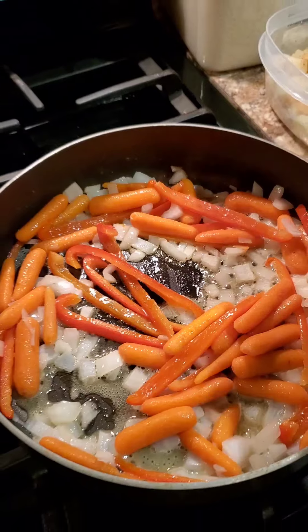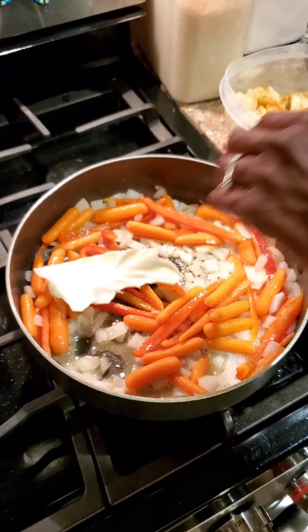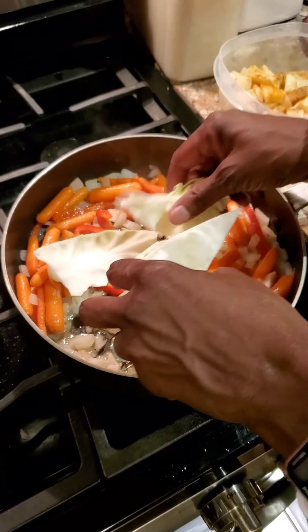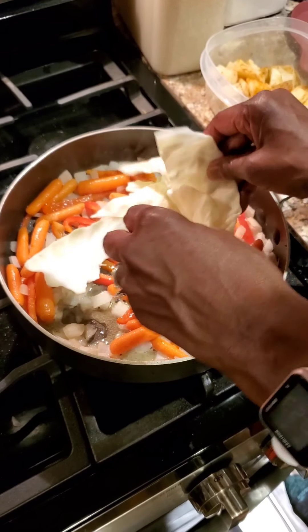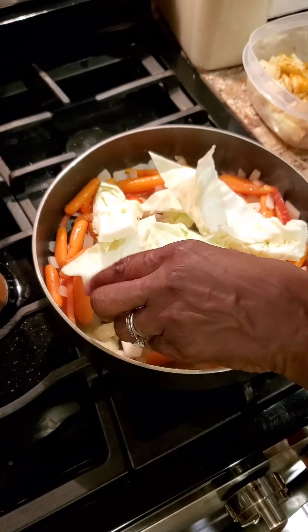So now I'm going to go ahead and add the potatoes and the cabbage. Now you can cut it up a little thinner than this. I know that the cabbage is going to cook down quick. I'm going to add some seasoning — I already added some seasoning onto mine.